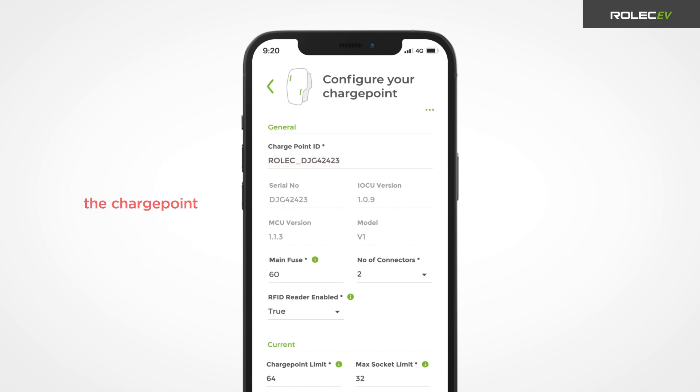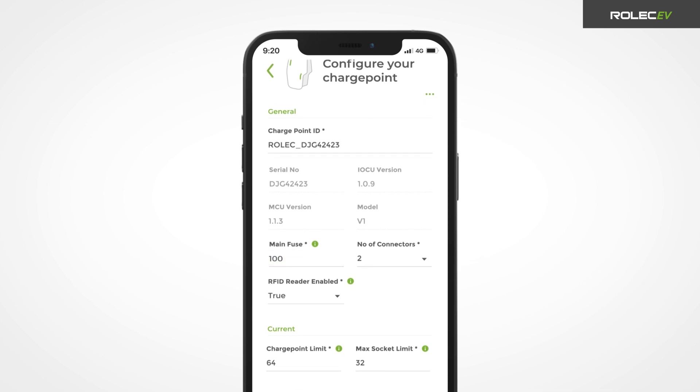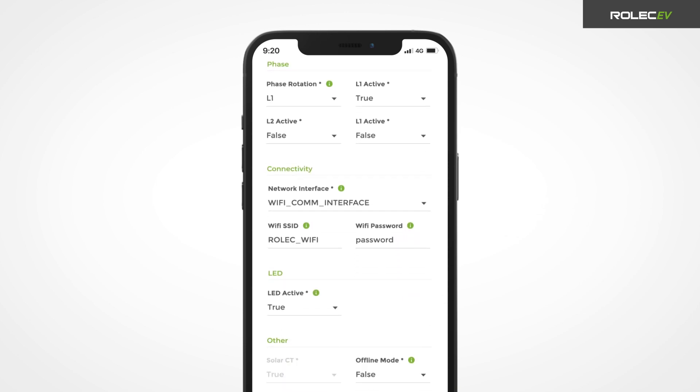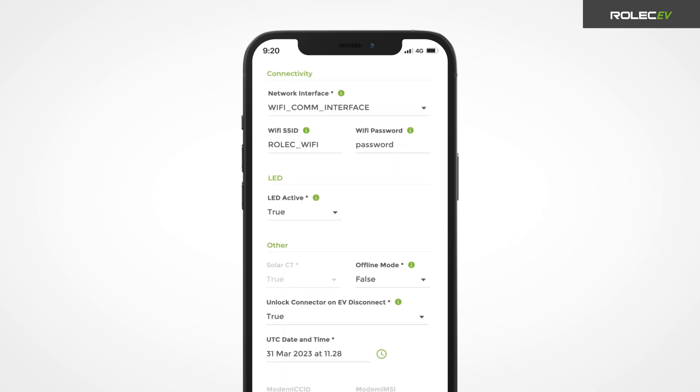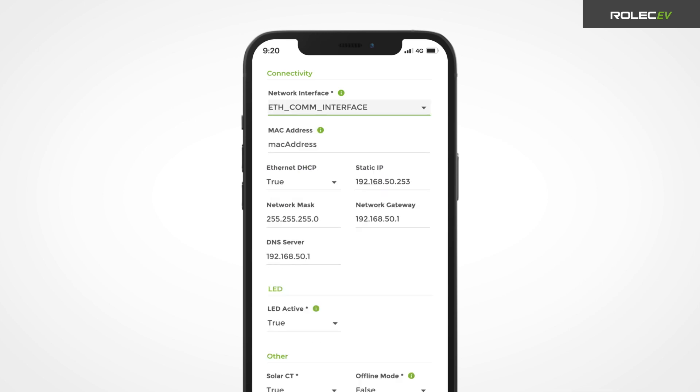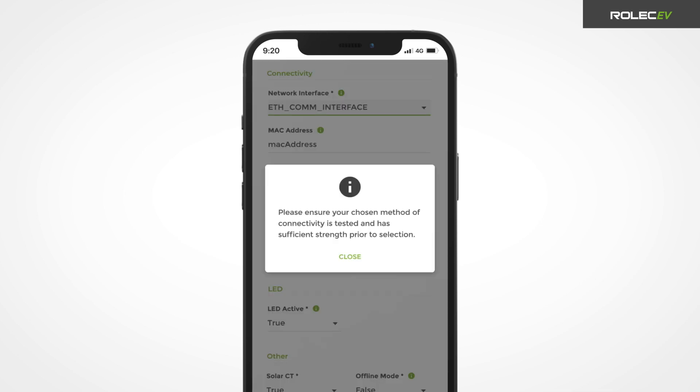If you have installed a load balancing CT clamp, make sure to input the correct rating for the main fuse for the load balancing feature to operate correctly. Enter the correct settings for the charge point, such as the number of connectors, the maximum charging output, and the chosen back office system. To connect the charge point to a network, open the network interface drop-down menu in the connectivity section to choose either GSM, Wi-Fi, or Ethernet and enter the relevant network information. For more information about any of the individual settings, press the eye icon next to the setting to open a pop-up notification.